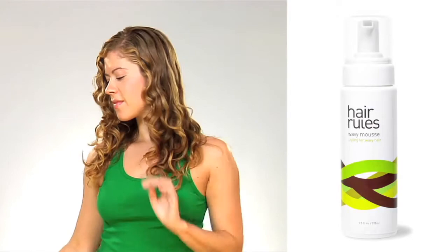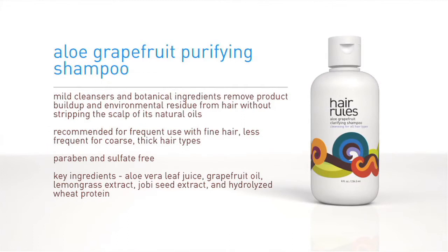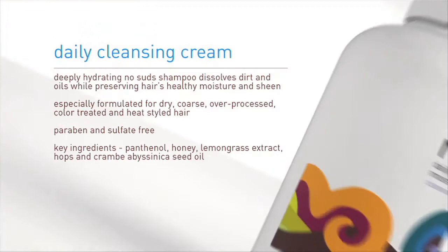When using Wavy Mousse, we recommend first washing with either Aloe Grapefruit Purifying Cleanser for finer or oilier textures, or Daily Cleansing Cream for thicker, drier textures.